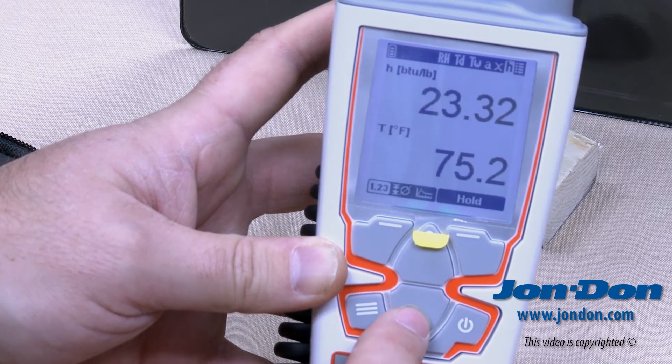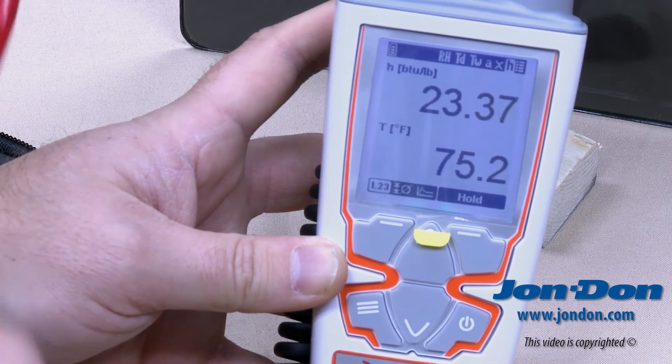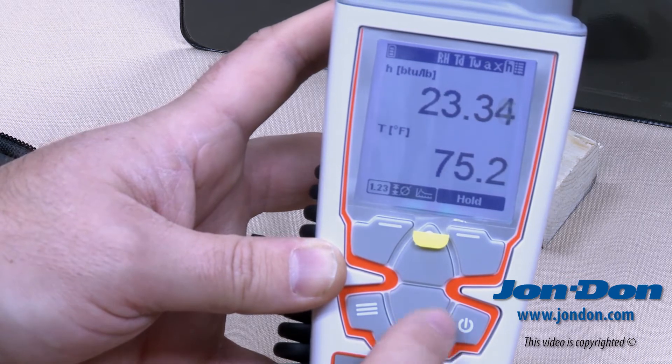Hitting the button again brings up H, which calculates enthalpy or BTUs. At 75.2 degrees, we have 23.37 BTUs.